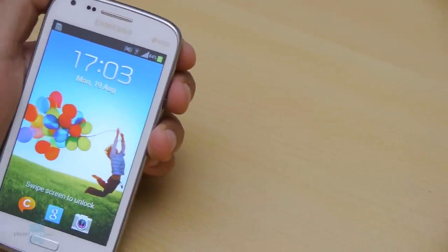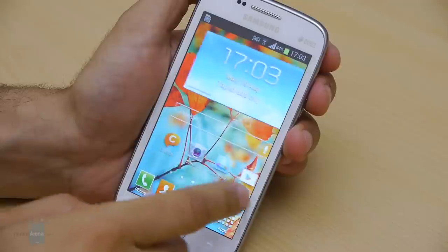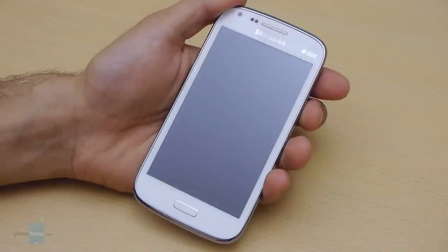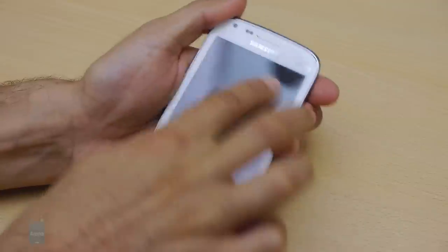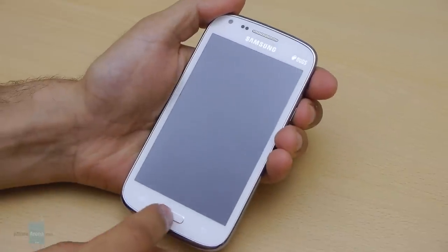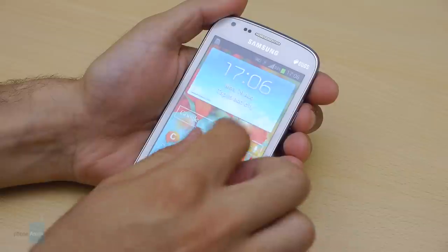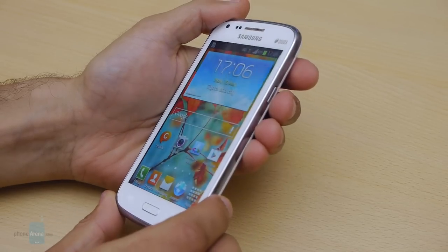The 4.3-inch LCD display on the Galaxy Core features a middling resolution of 480 by 800 pixels. It is not razor sharp and you'd notice slight pixelization, but it has one bigger flaw: the display is bright enough for use indoors, but outdoors it's too dim for convenient use. Samsung also skipped an oleophobic coating, meaning the screen quickly gets covered in greasy smudges, making it hard to read and forcing you to wipe it clean too often. There is also no light sensor, so no automatic brightness — though you can manually adjust it via the notification drop-down.